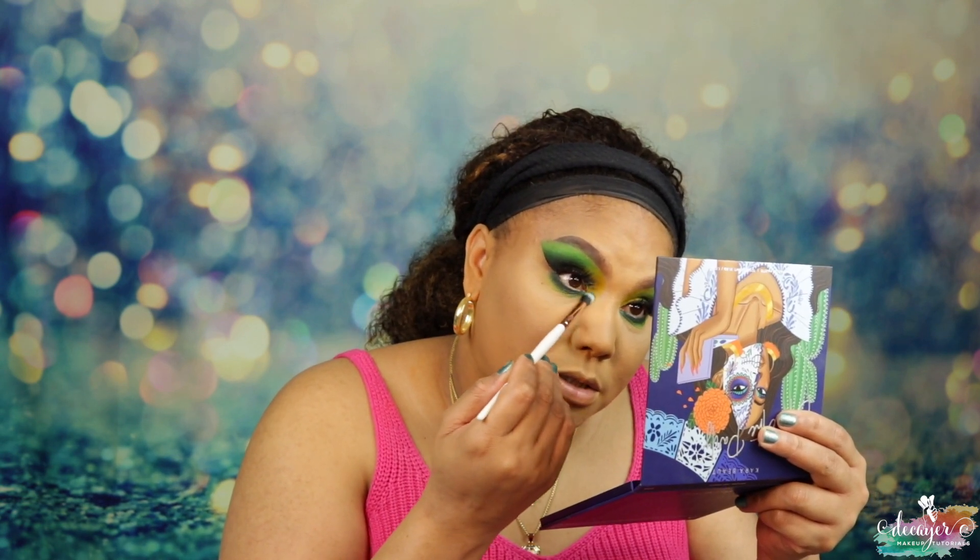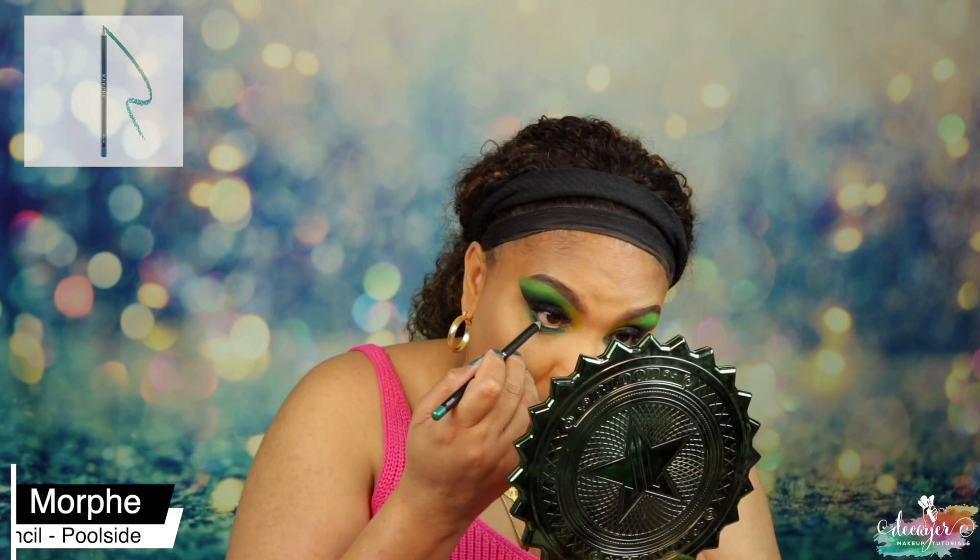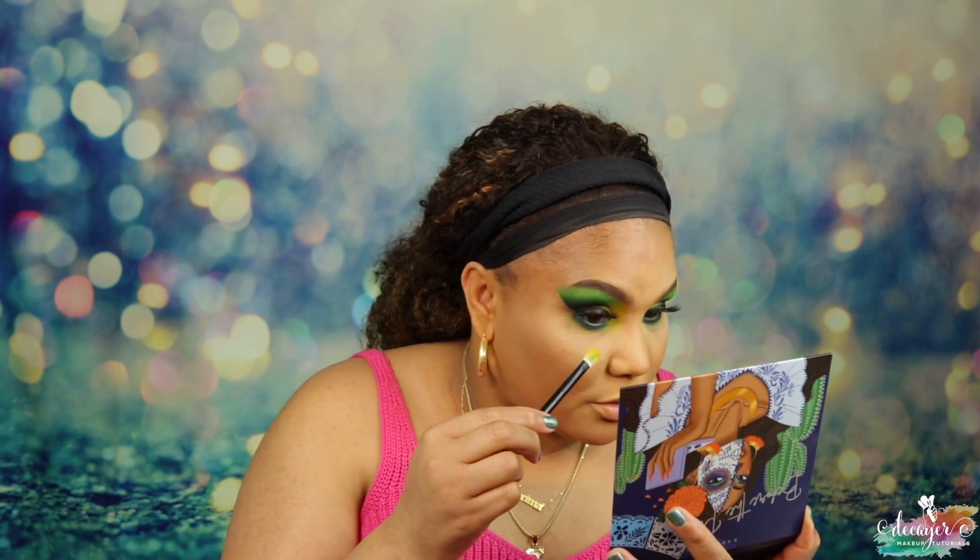I'm putting Poolside from Morphe on the inner corner of the water line area, and I think I'm just gonna bring down that yellow — which is Jalapeño — and just bring it in to finish off the eye.